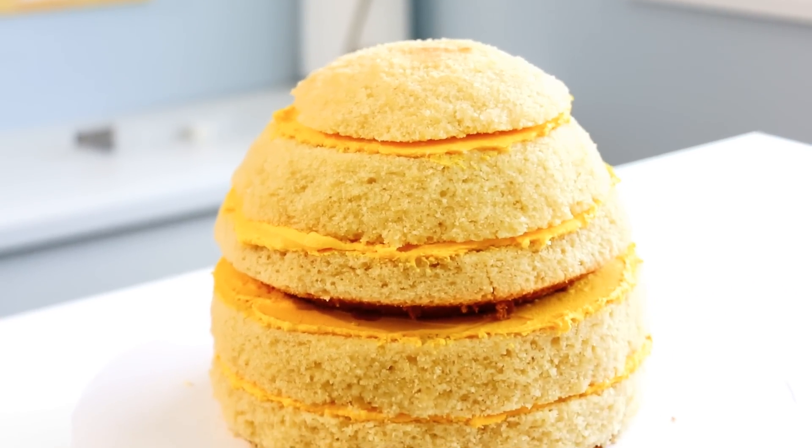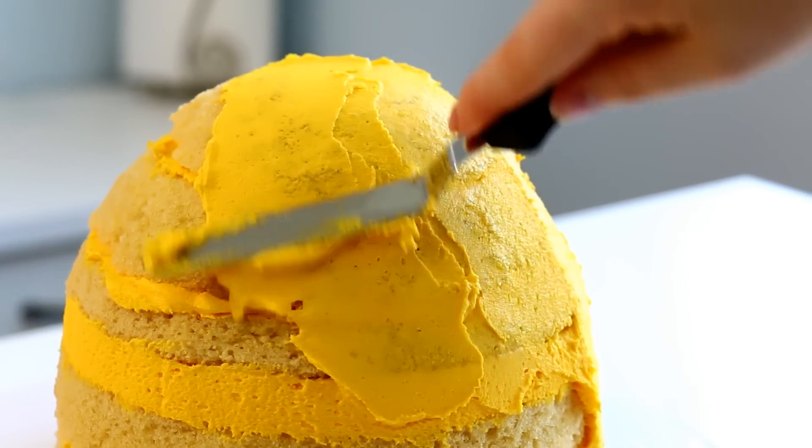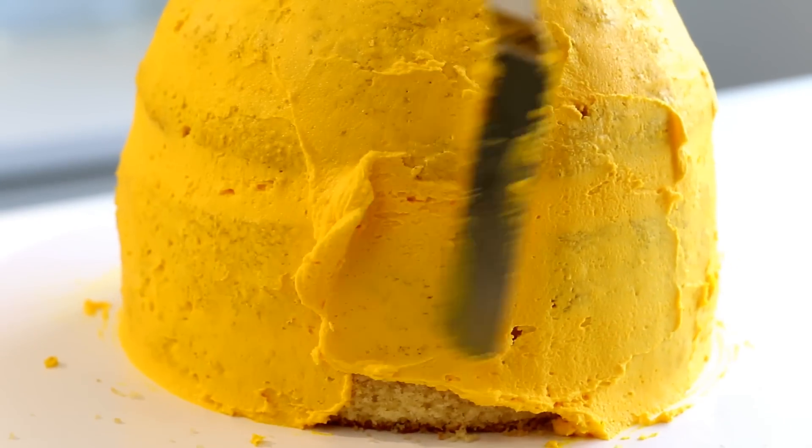Once I have it nice and layered up it is time to crumb coat it. As always, I will leave all of the recipes that I'm using in this video in the description box below.